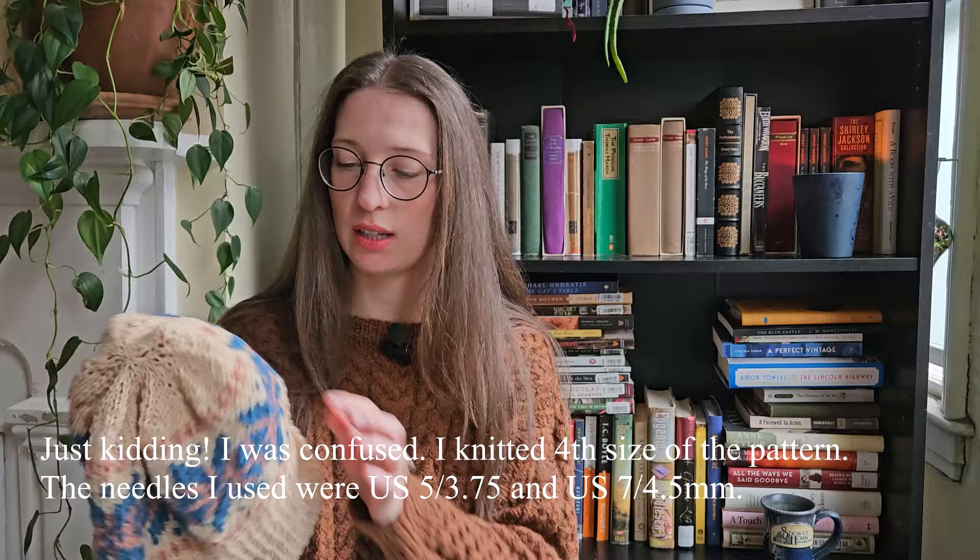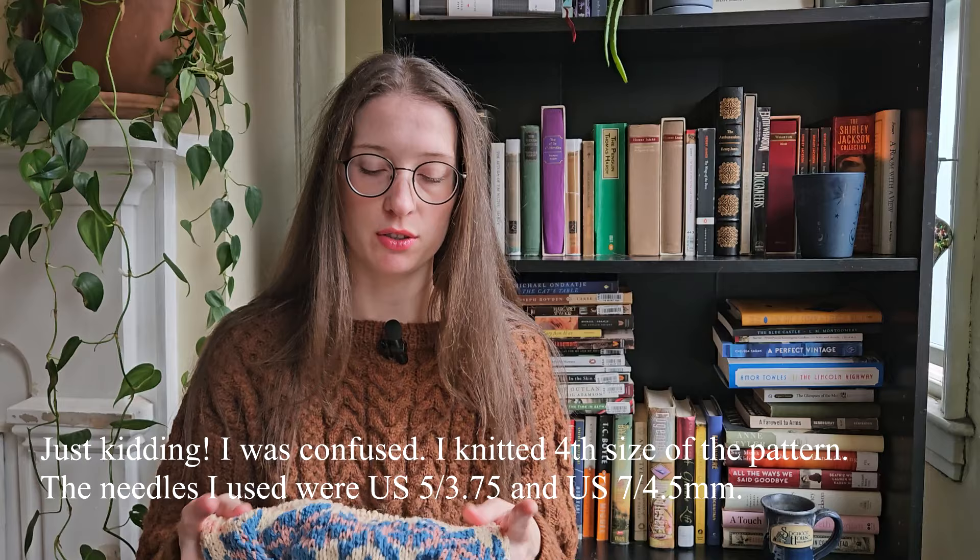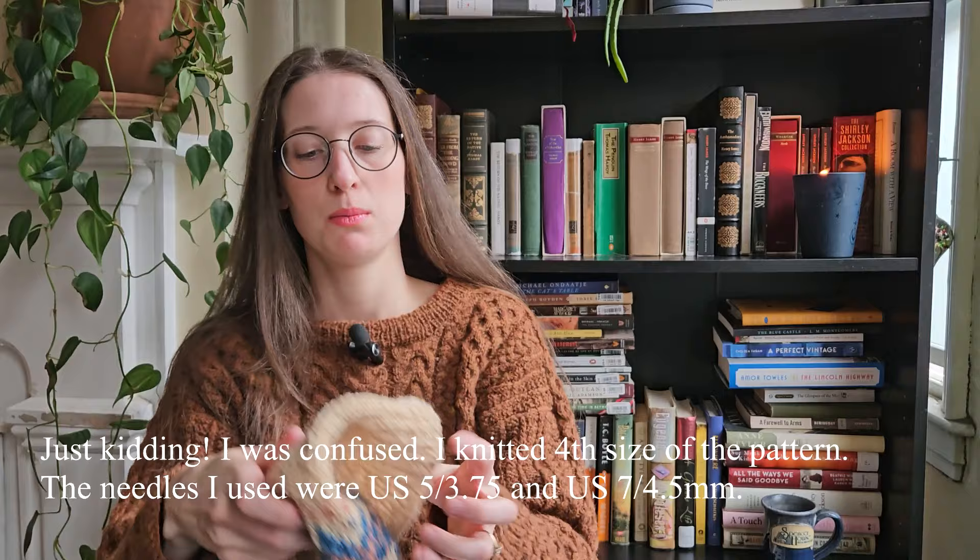I knitted this on a size 4 needle. I think I used a smaller needle — probably a 2.5 or 2 — for the brim, because I usually go down a couple of sizes for the brim. I'll have to figure that out when I start knitting the next one. The yarn is a worsted weight, so it was pretty quick to knit up, though it did take me a little while because I couldn't figure out what colors I wanted where.